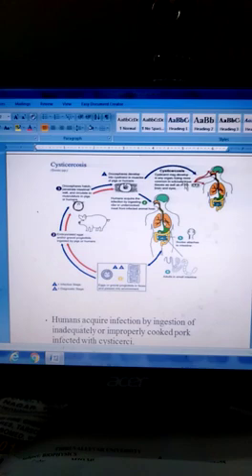The cysticercus may develop in various organs, being most common in subcutaneous tissue, as well as in the brain and eyes. Other organs affected include the brain, heart, and intestinal spread. Then, the scolex attaches to the intestine.